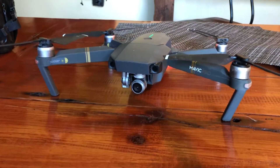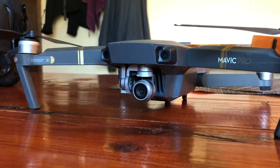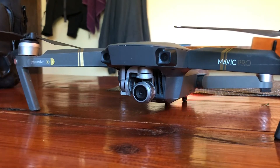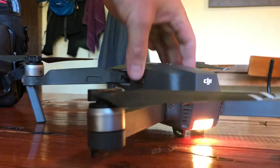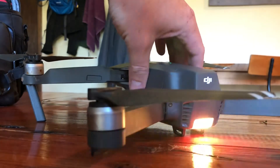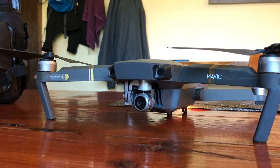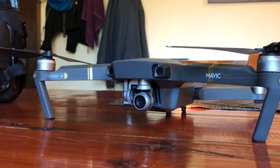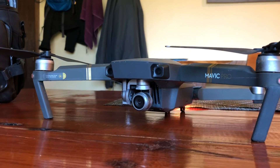Look at that — gimbal's working and everything! Holy cow, this thing sat outside for six months in the winter and the gimbal still works. I don't know if I'm feeling brave enough to fly yet, but that right there is pretty awesome. You can lose a drone in the UP all winter and it works. Cheers, DJI!